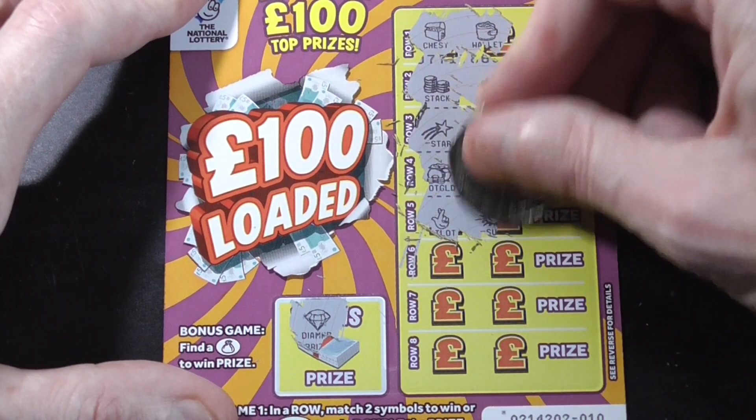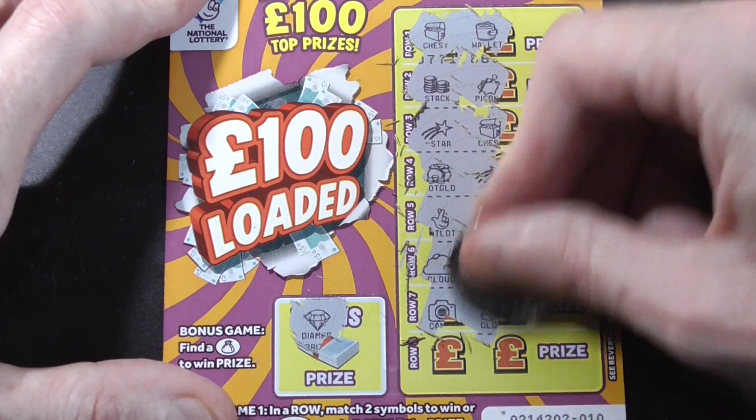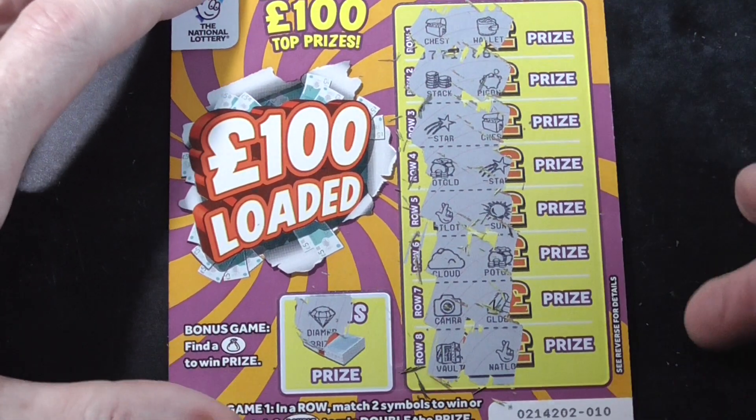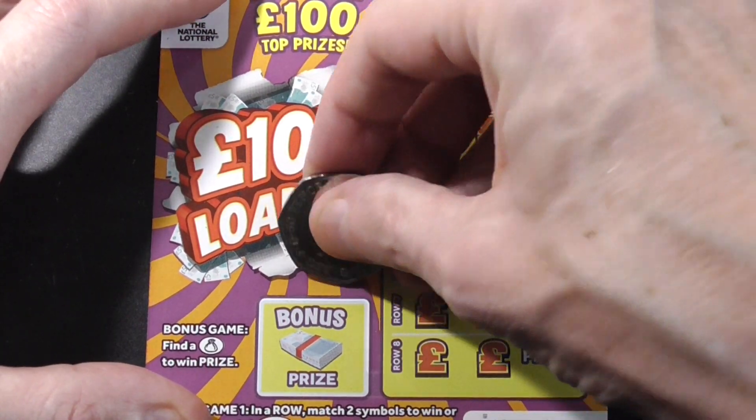It's not like them big advent calendar ones — you just find the old one. It's not on the first card. Not to worry, it's got plenty to go.